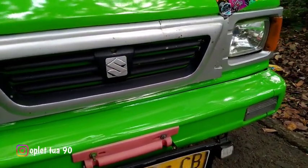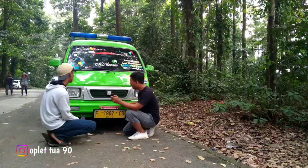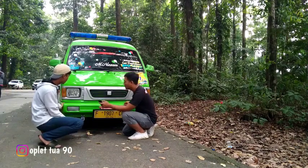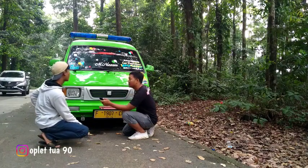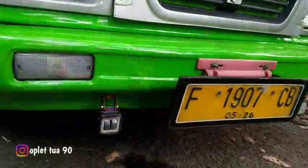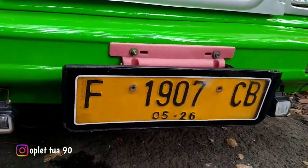Mantep ya guys, jadi pillnya dapet juga ini guys, keren gitu. Om nah untuk bumpernya ada pemanis nih, bawahnya pakai lampu apa? Lampu kabut. Terang om ini? Terang, kalau malam gak usah pakai lampu utama juga udah terang. Nah om, pat nomor om? Iya, udah custom - akal-akalan biasa.